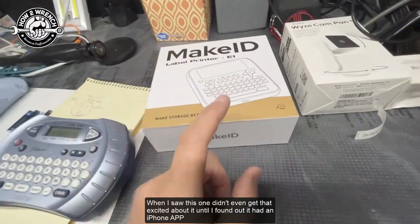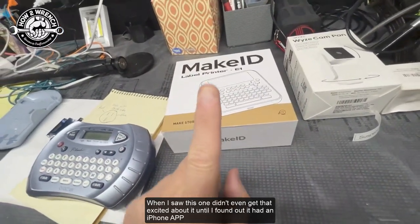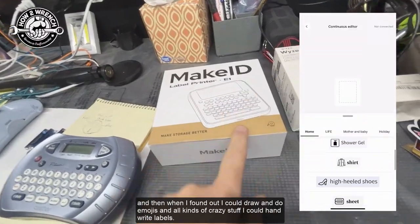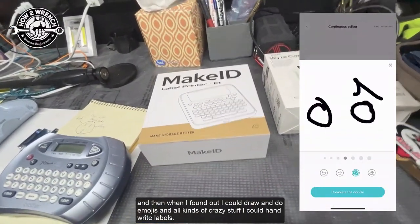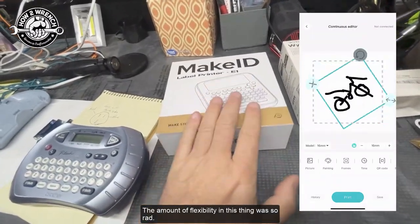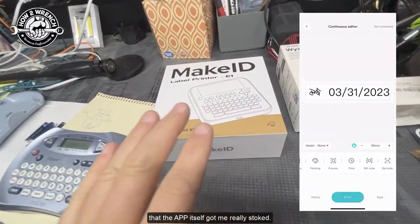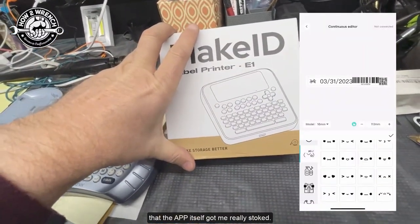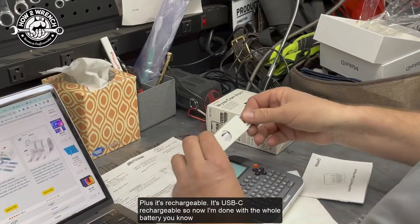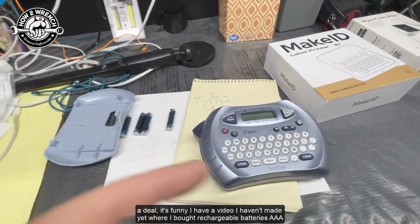When I saw this new one, I didn't even get excited until I found out it had an iPhone app. When I found out I could draw, do emojis, hand-write labels — the amount of flexibility was so rad that the app itself got me really stoked. Plus it's rechargeable — USB-C rechargeable. So I'm done with the whole battery deal.